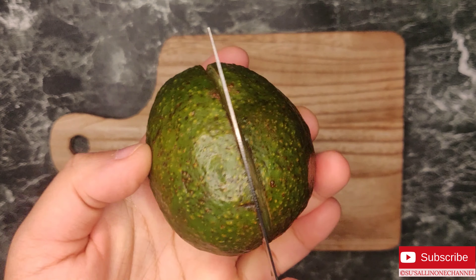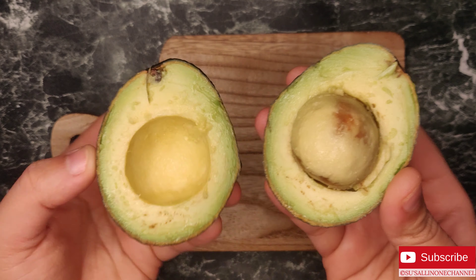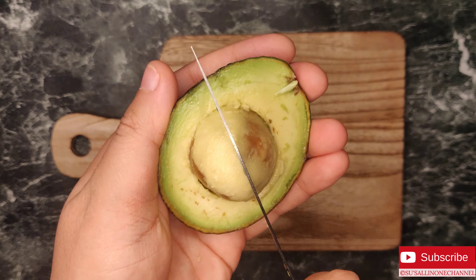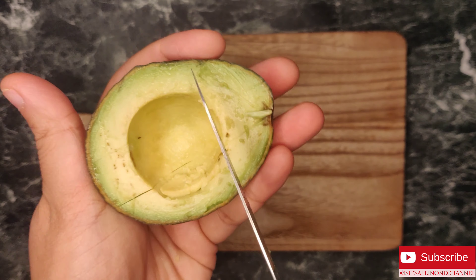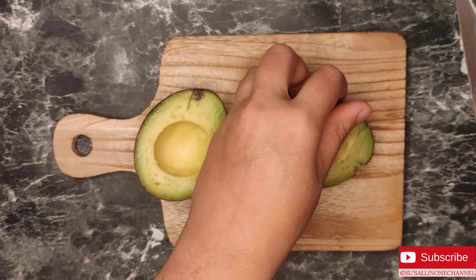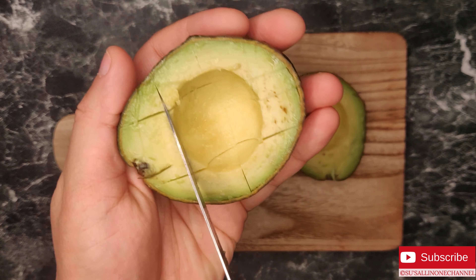Hi guys, today I am showing you a very healthy breakfast recipe. This recipe's subtitles are available in Hindi as well, please check below. Avocado sandwich is very tasty and also easy to make. This can be packed for lunchbox as well. Now let's get started and check out the recipe.